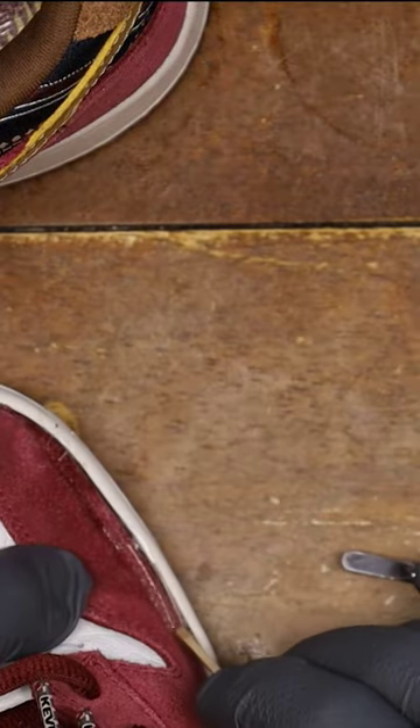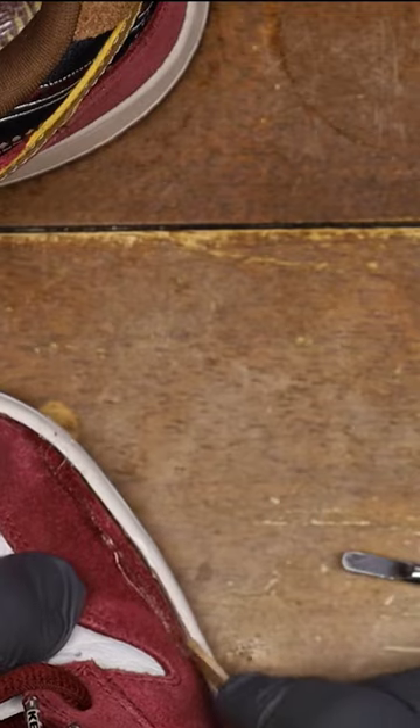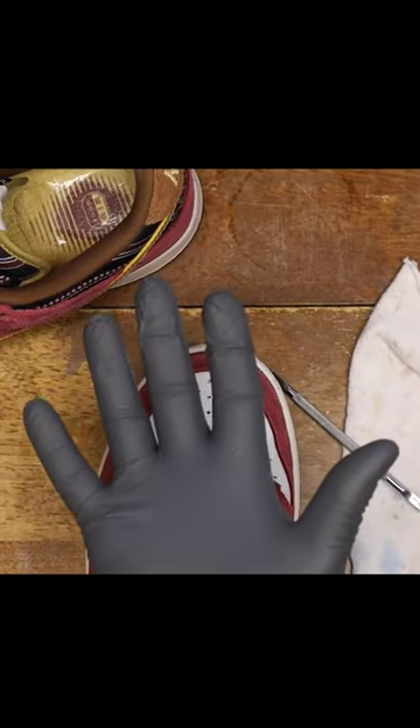I'll let it get hot enough for the old glue and the new glue to bond, as this is a quick fix. I'll let it sit for five minutes.